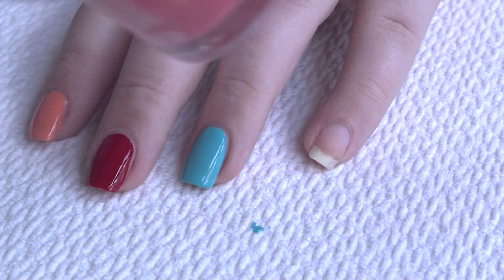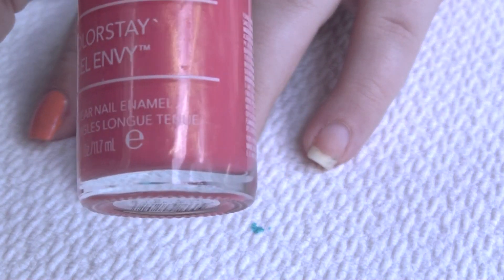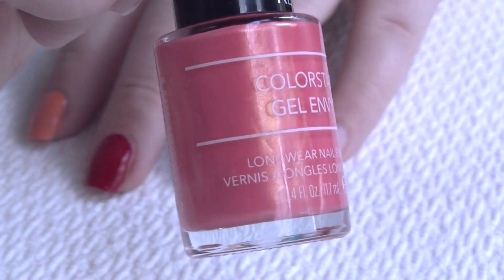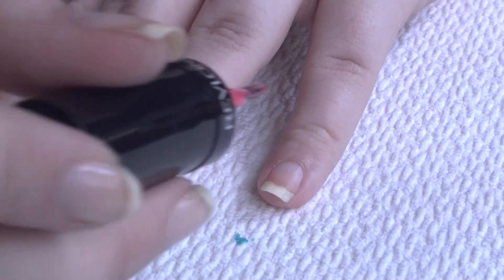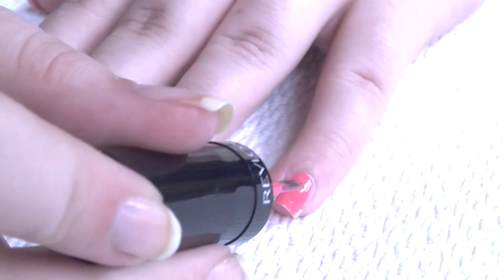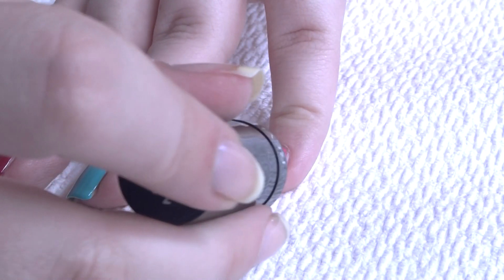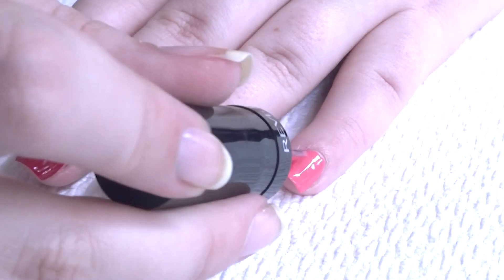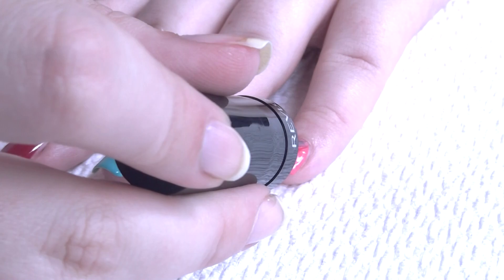And then we've got one more color, and this is the shimmery one. It's called Lady Luck — it's like a pinky shimmery shade with some golden shimmer. Even though this one has shimmer, it seems to have a similar formula. I would say the formula is pretty consistent across the board for all of these.